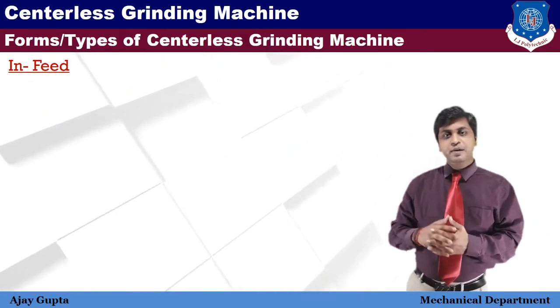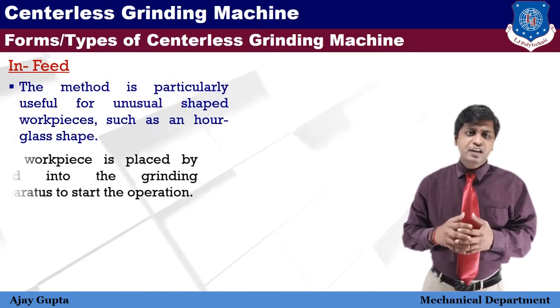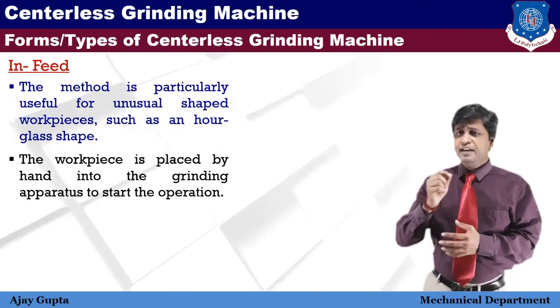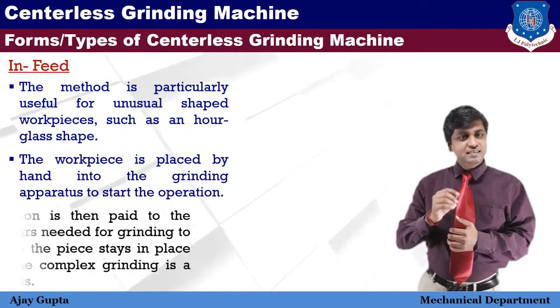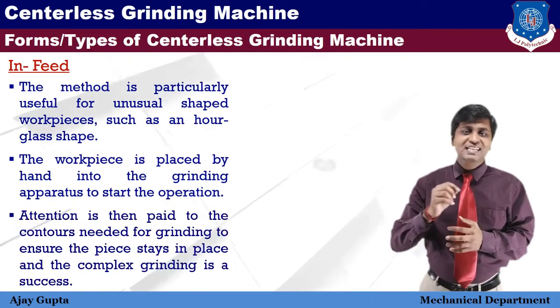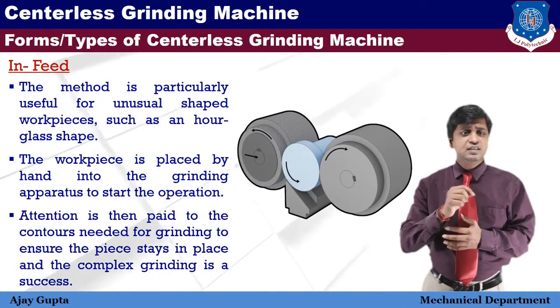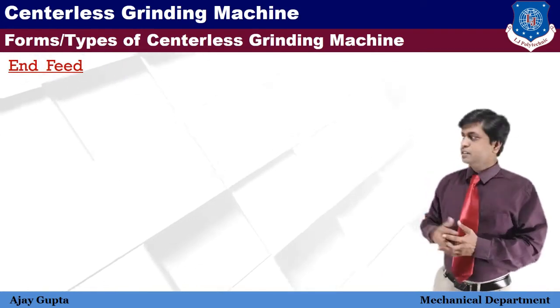The in-feed method is particularly used for unusual shapes of workpieces. The work is placed by hand in the grinding apparatus to start the operation. Attention is then paid to the contour needed for grinding to ensure the piece stays in place and the complex grinding is successful.